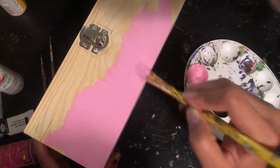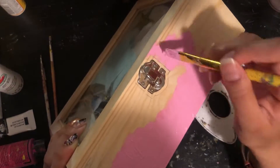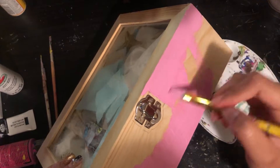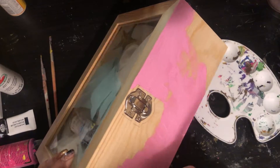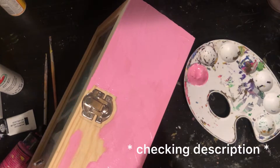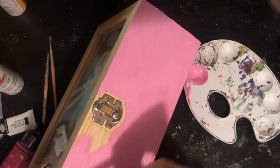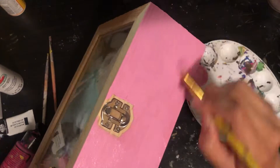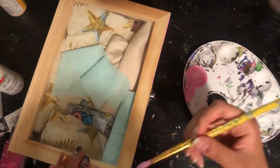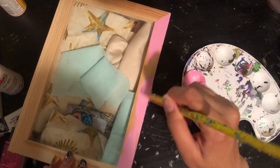As you guys can see, I'm going to use light pastel colors, starting with pink. Normally you could use a base coat of acrylic gesso, which is good because it prevents paint from soaking into the material or object. I don't have it so I'm going straight into painting. You can also use sandpaper — I do have it but I completely forgot about it. Here I'm going into the top part of the box.